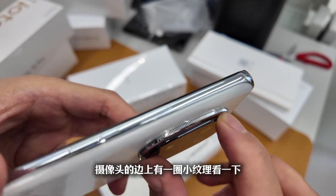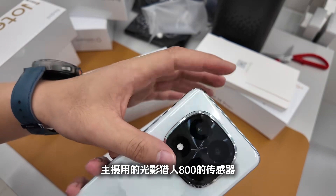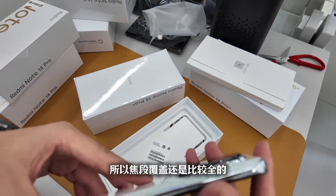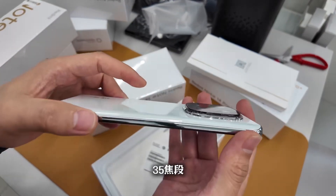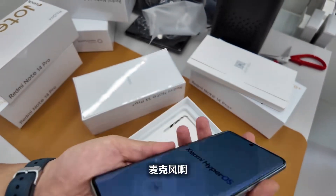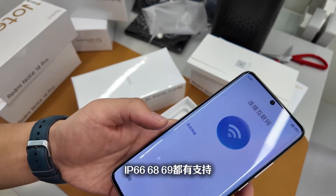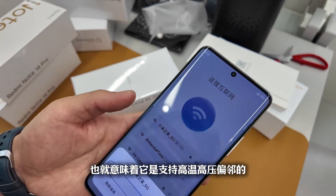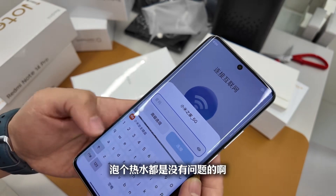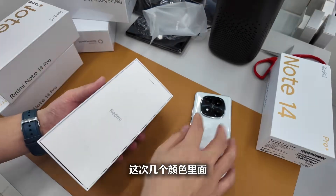On the edge at the top there is a circle of small texture. Looking at the camera protrusion, it's still quite powerful — the main camera uses a Light and Shadow Hunter 800 sensor, along with a 2.5x telephoto lens and wide angle, so the focal length range is quite complete. There is a speaker opening at the top, plus a bottom speaker and microphone. This time the drop resistance rating has increased quite a bit: IP66 and IP69 ratings, which also means it supports high-temperature, high-pressure washing — if you accidentally wash it with hot water, that's no problem.